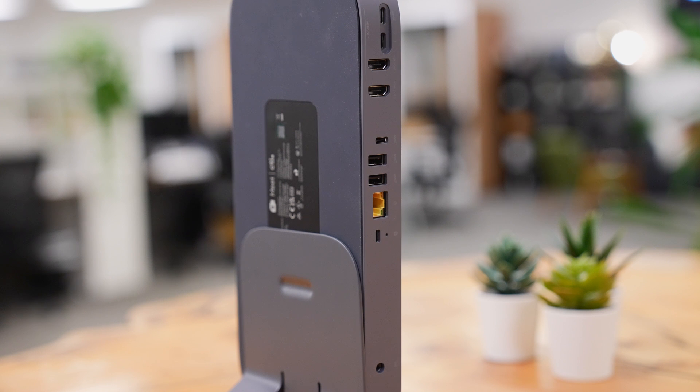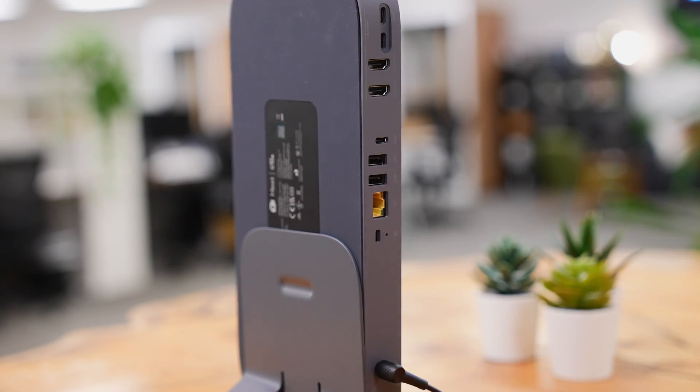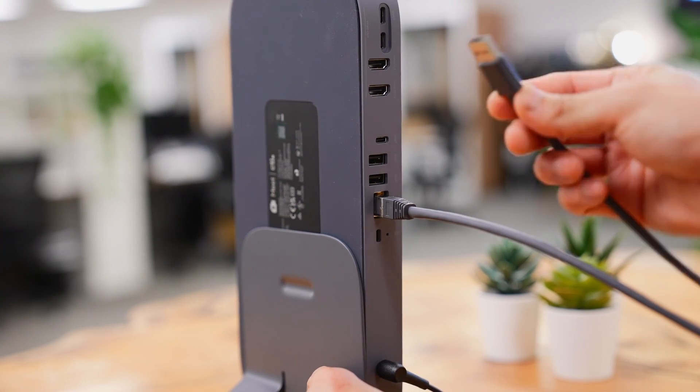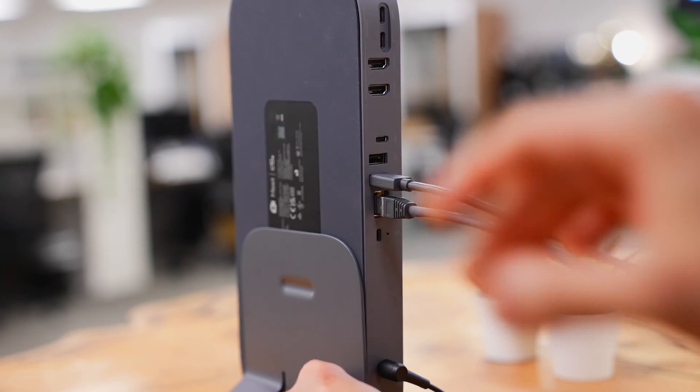Now the setup process here is relatively simple. First, we're going to plug in the AC cable to give it power. We're then going to plug in this ethernet cable to give internet to the computer. We're then going to plug in the USB-C to USB-A cable that's coming from our Rally Bar.